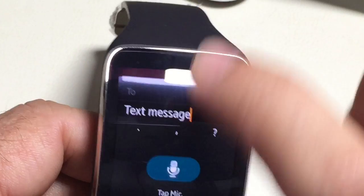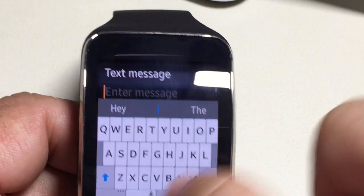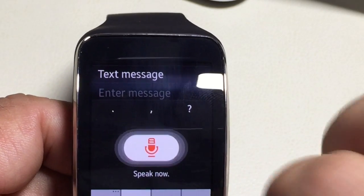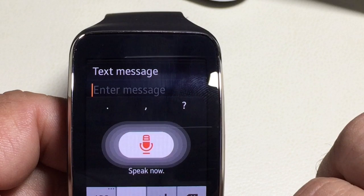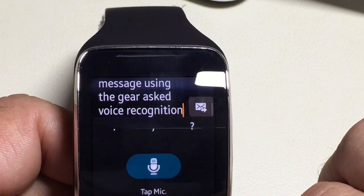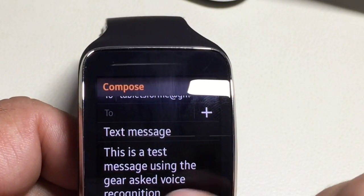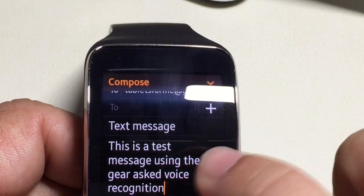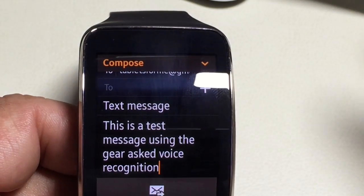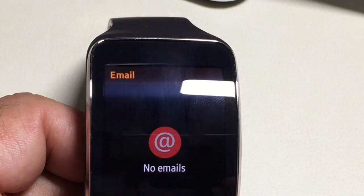I got my test message there. I'm going to swipe down to get out of the keyboard, and now in the text area I'm going to type my message using my voice: 'This is a test message using the Gear S voice recognition.' The result was: 'This is a test message using the Gear S and I picked up asked voice recognition.' Not bad — only one word incorrect, probably because I wasn't speaking clearly enough. Once you've typed this up, all you do is hit Send and the message is gone.